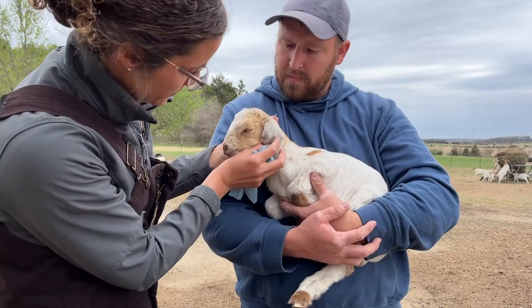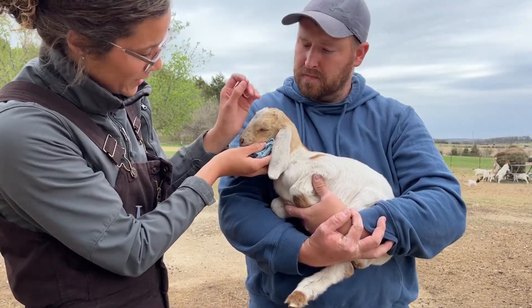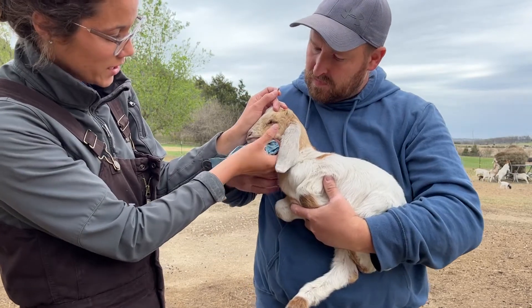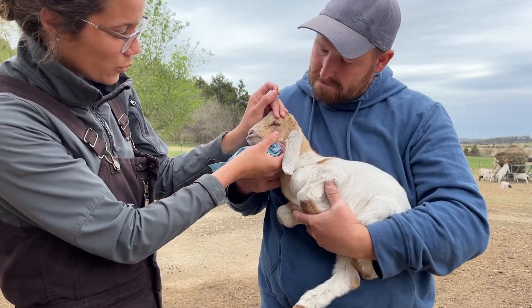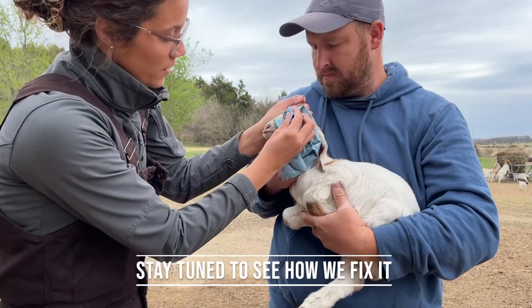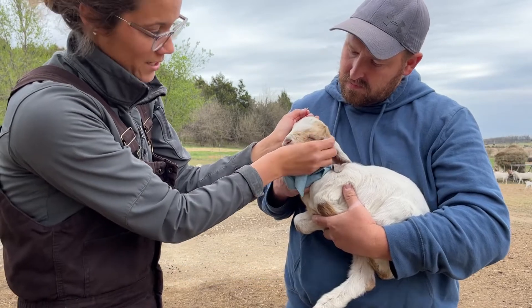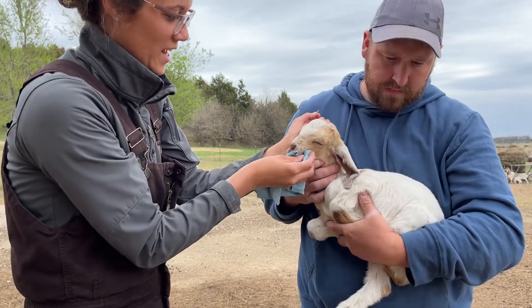We have a little kid goat here and we noticed that her eye is all watery, puffy, and teary. When we gave it a closer look, she's got a rolled-in eyelid on the bottom called entropion. We read that this is a genetic condition, not really an illness.